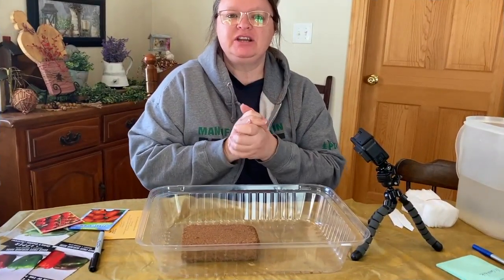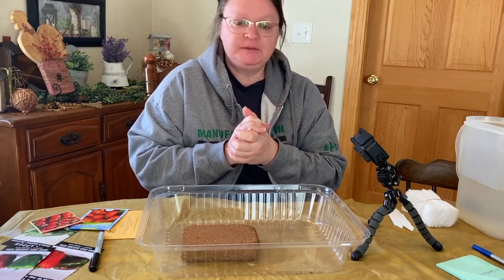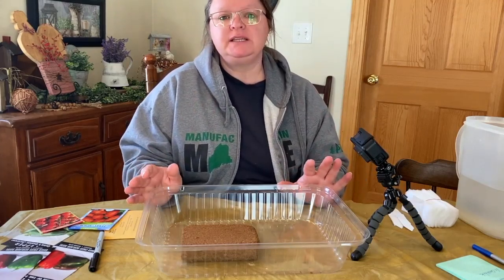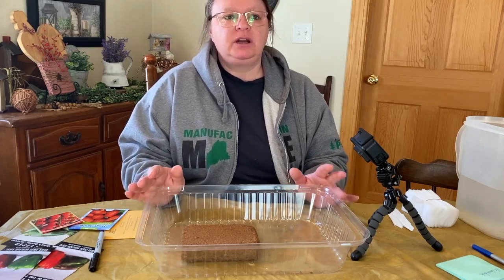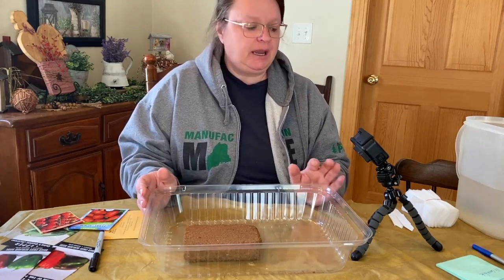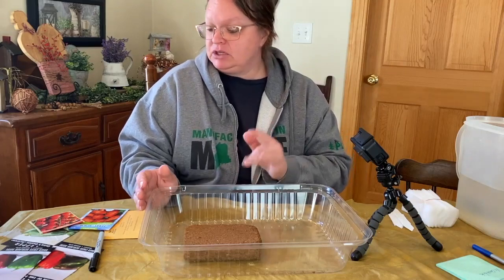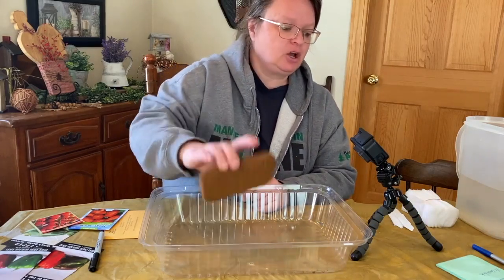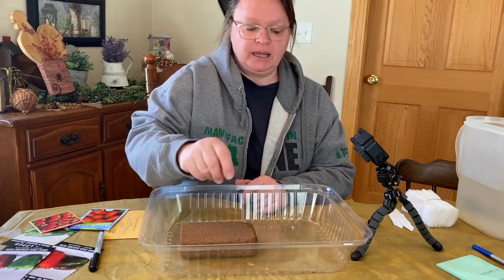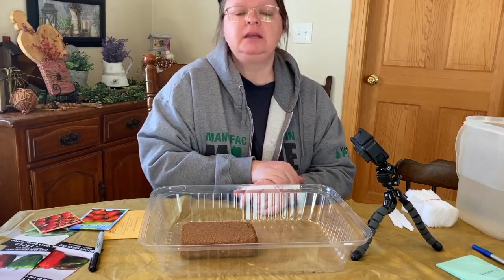Hey guys, welcome to Whiskey and Sunshine Off-Grid. I'm Shelley, and today we're going to do some seed planting. I have some stuff that I got from Mary's Heirloom Seeds that I'm going to try this year. Last year I planted in seed starter dirt and did fine, but this year I wanted to try something different. I got some for me, and we're also starting a garden for my daughter, granddaughter, and son-in-law.